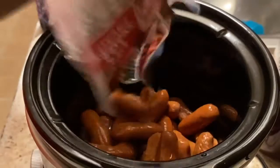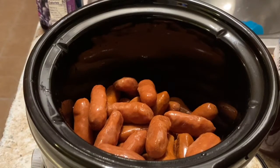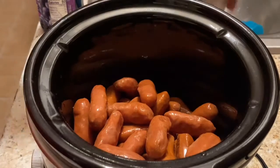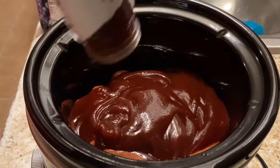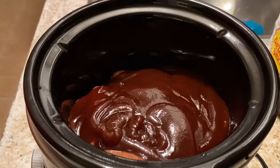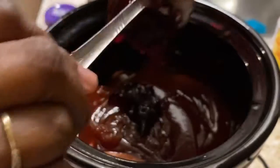After heating your crock pot for a few minutes, go ahead and put those Little Smokies in. Another little package that we have. Pay attention here, because this is going to be so quick, y'all. So we've got Sweet Baby Ray's in here, and the remainder of the jelly.